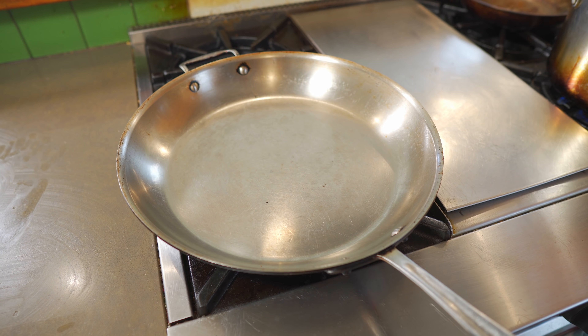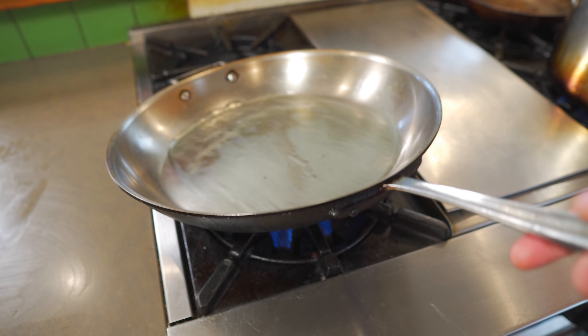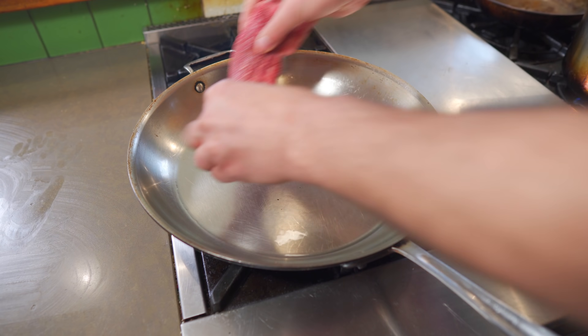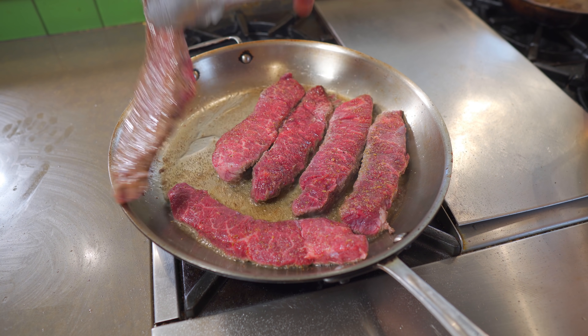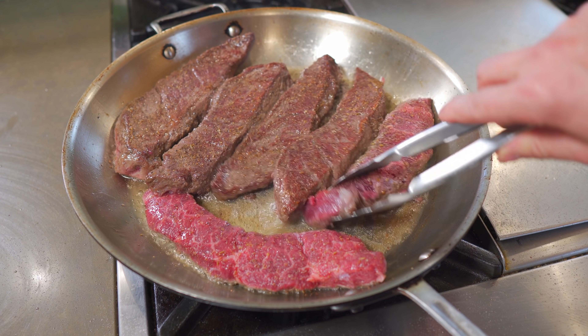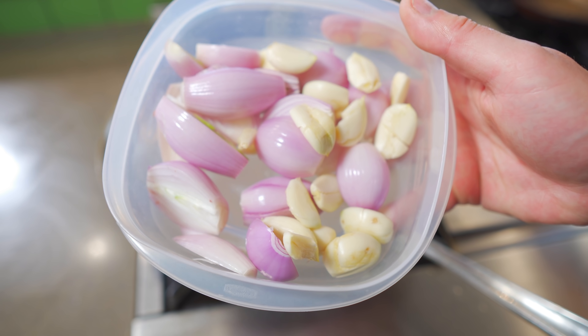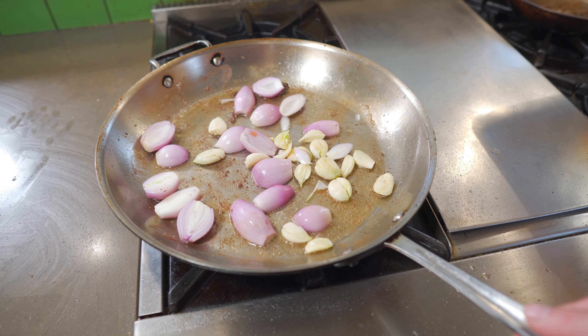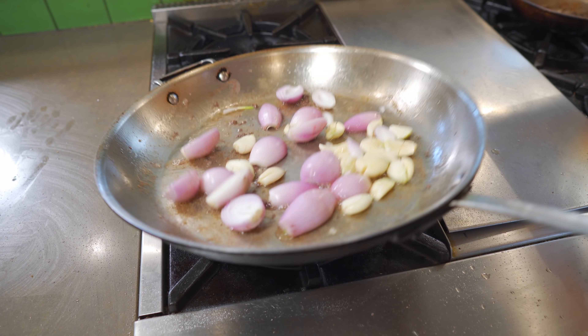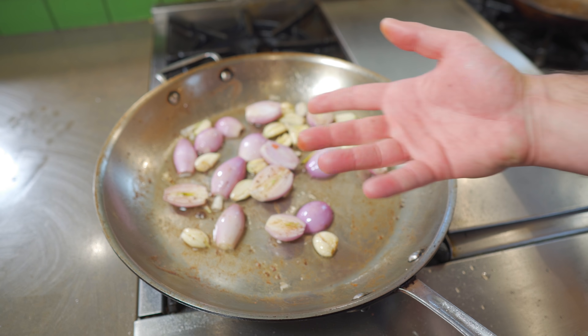Get a medium-high heat pan and drop in some high smoke point oil — I'm just using avocado. Wait for this to start to smoke, then carefully lay in your beef. Just a light sear here, so about two to three minutes, then flip and do another three minutes. Keep the pan on but remove the beef, and we're gonna add some crushed garlic and shallot. Straight in — heat's just a touch over medium. We're gonna cook these down until they're nice and dark.